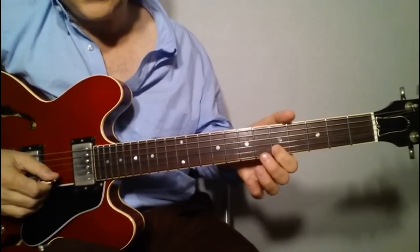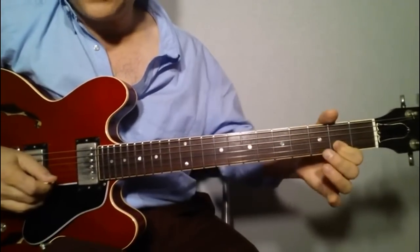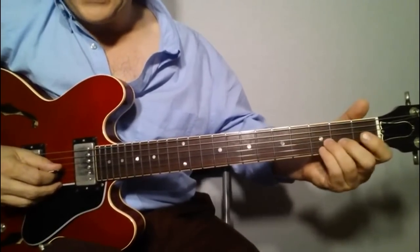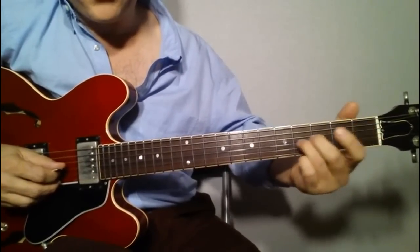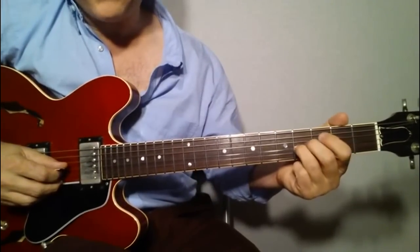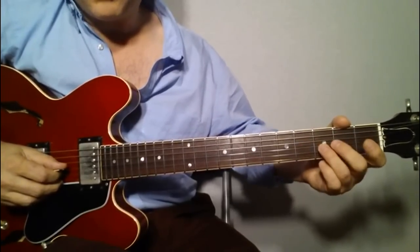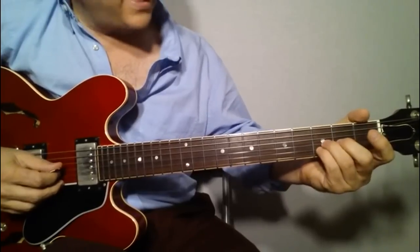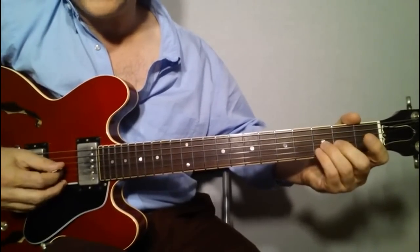Then hitting the fifth and sliding down to the fourth, and then playing the second and the open B. Finally, at the end, we're going to play on the third string — from the third and slide very quickly up to the fourth. It's almost like just a little grace note. So we'll play on the second and third string, third fret, and slide up to the fourth, three times.